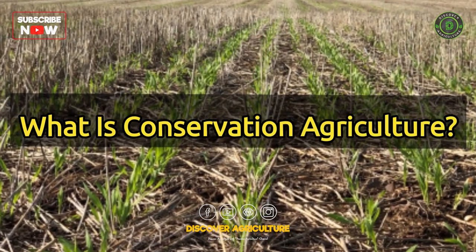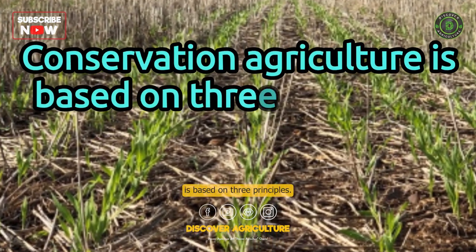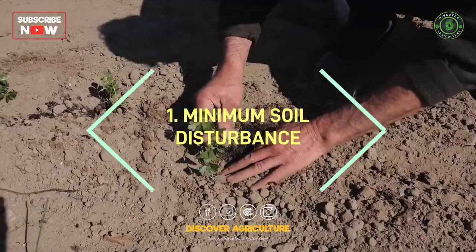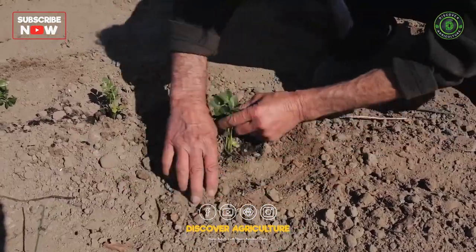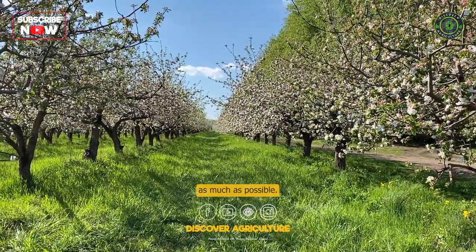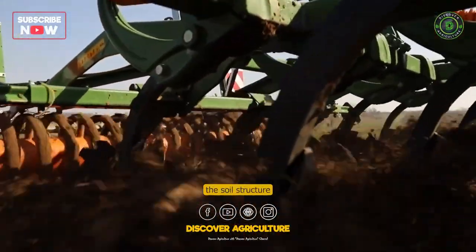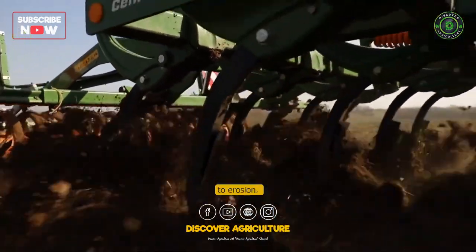Conservation agriculture is based on three principles. The first is minimum soil disturbance. This means that farmers should avoid plowing the soil as much as possible. Plows can break up the soil structure and make it more susceptible to erosion.